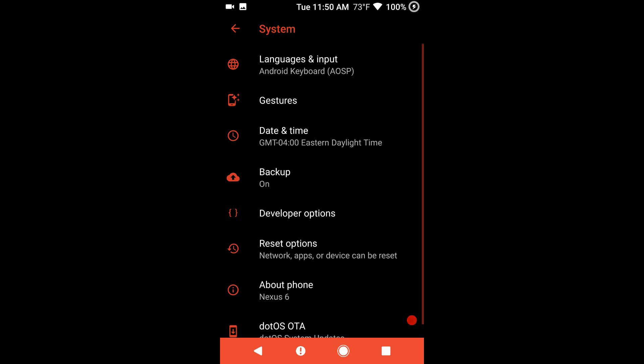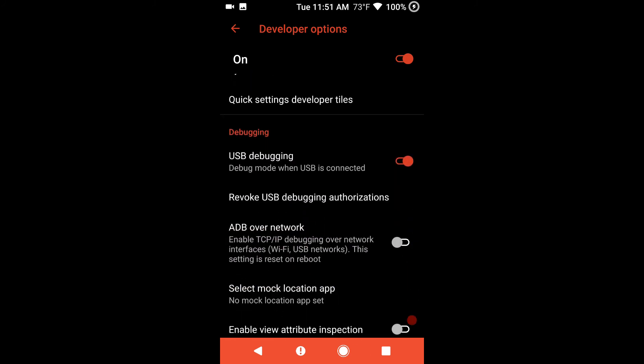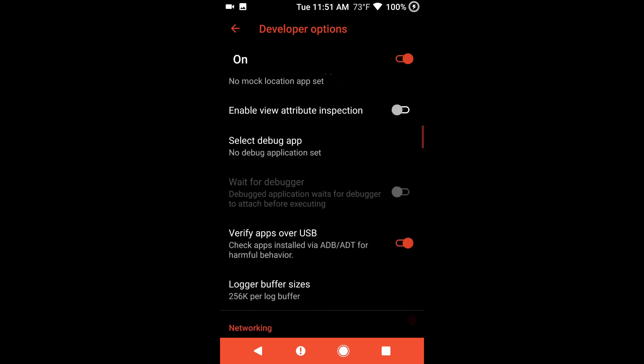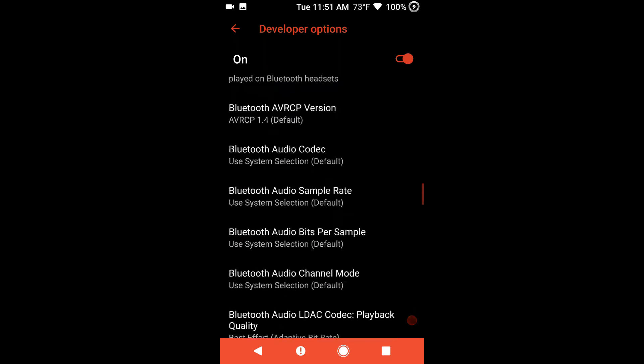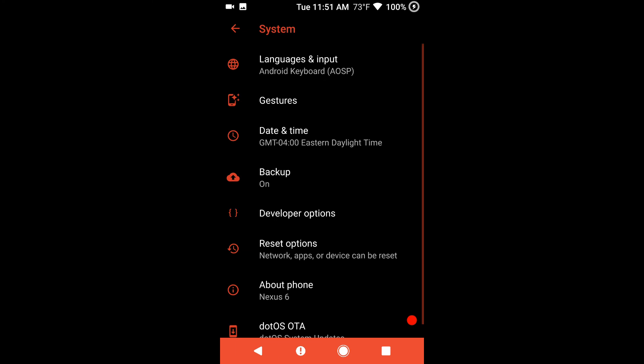I'll go into developer options and let you guys see that quickly. It's pretty basic — I didn't see anything in here that stood out above any of the other ROMs out there. I did notice though that under the drawing, as far as animation scale goes, each one of those are set to one. I think that's kind of a lot — but that depends on your taste. I don't like any animations; the less animations you run with, the faster your phone runs. I shut them all off and it really does speed the phone up a lot.